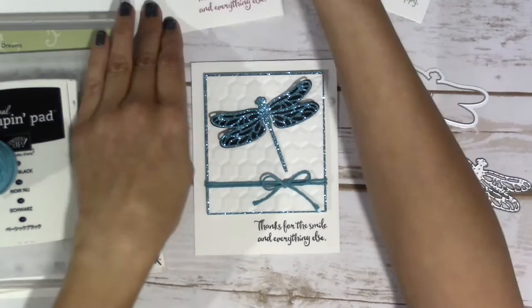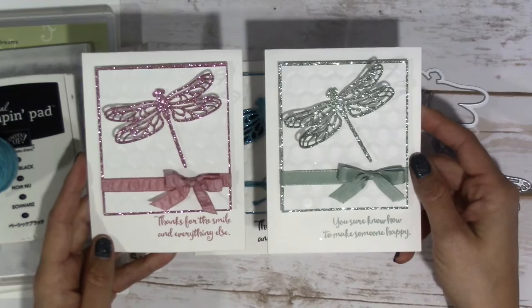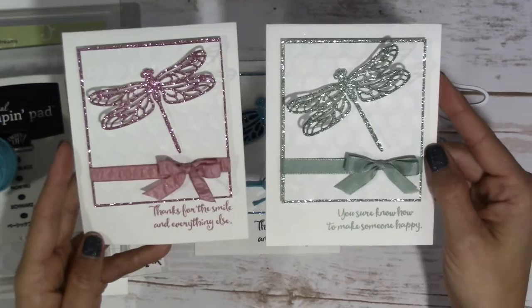I wanted to show you these because they all three kind of go together. I made one up in the Sweet Sugar Plum and one up in the Mint Macaroon using the coordinating inks, coordinating ribbons, and I just think they are so beautiful. Look at all that sparkle. I didn't even need to add any extra Wink of Stella to this because of all the sparkle.